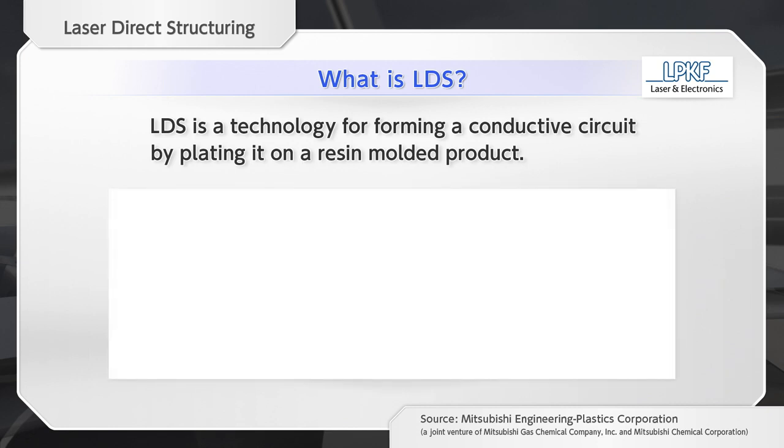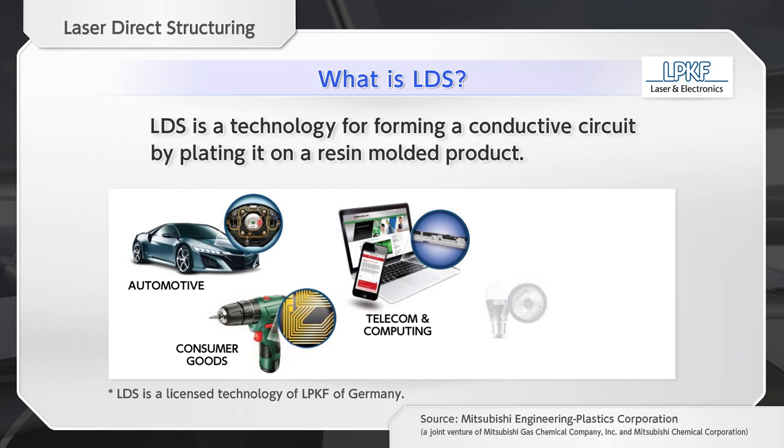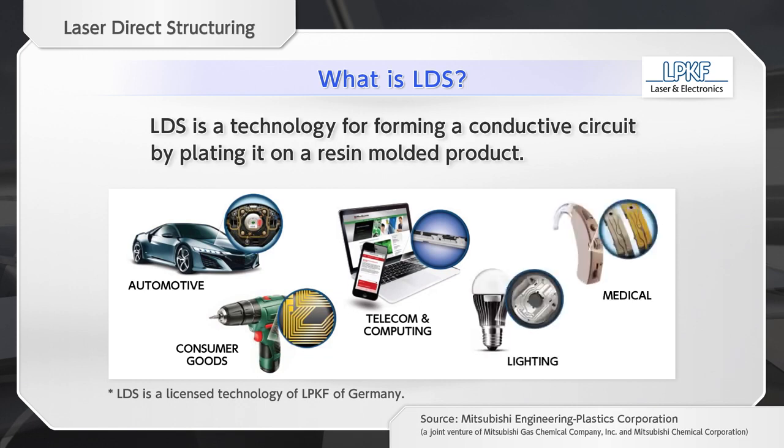LDS is a technology that uses a special laser and chemical copper plating to form metal wiring and antenna patterns on resin-molded products. This technology is used in various fields, especially for telecommunications tools.